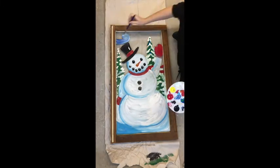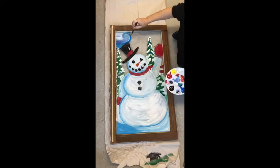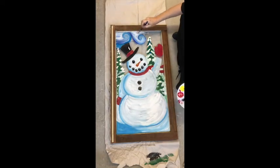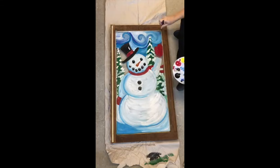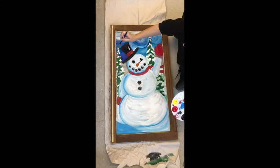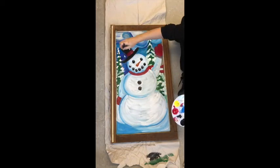I'm also going to work on the sky. In this case I'm using a mixture of purple, blue, and white, and I'm working quite quickly with this because I want to make sure that my paint doesn't dry too quickly, to allow me to smooth and blend those colors together.